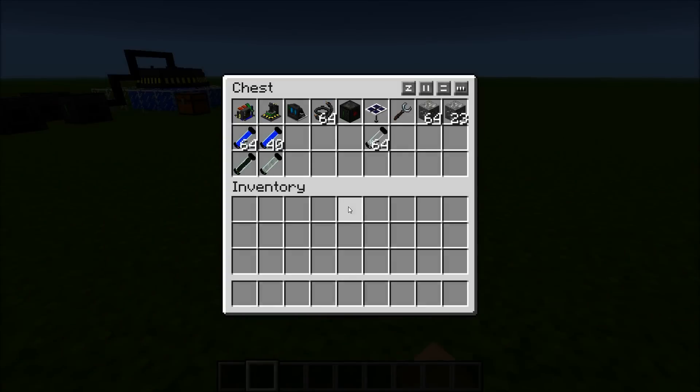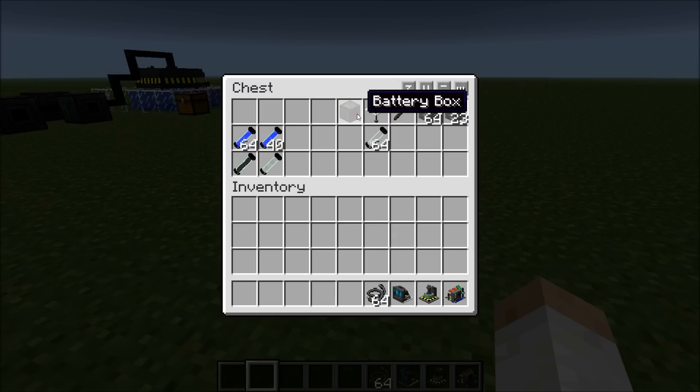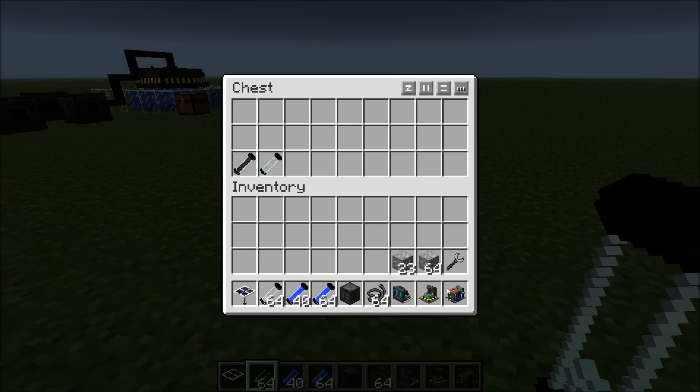Here's everything you need. You're going to need a chemical extractor, centrifuge, nuclear boiler, copper wire, a battery box, some water, and the most important thing is the uranium ore, which is what runs this.